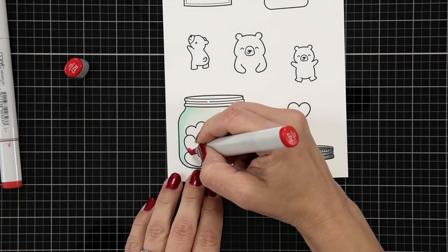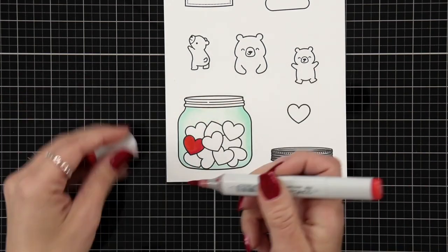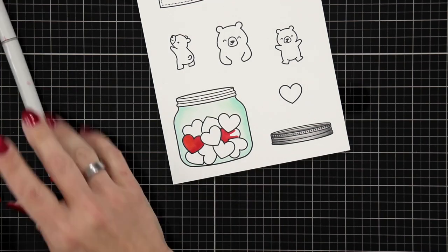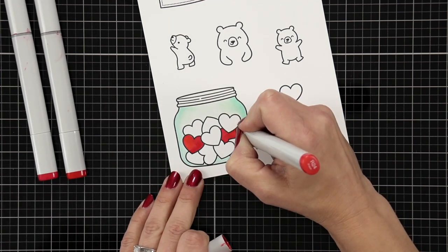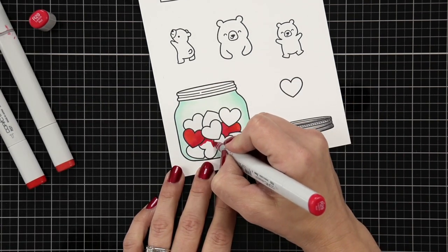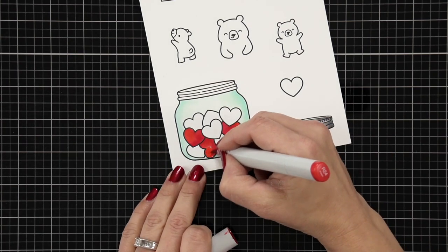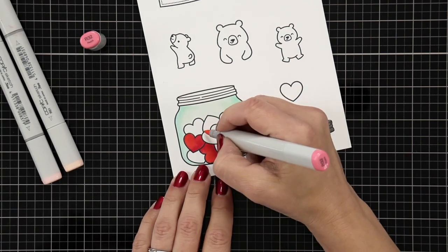For the hearts on the inside of my jar I wanted a variety of shades — some red, a light pink, and a dark pink. The red I'm using is R29, R27, and R24. There isn't really much difference between them, so you could probably get away with just R29 and R24 if you're limited on Copic markers. I just scattered that color combination around in the jar.